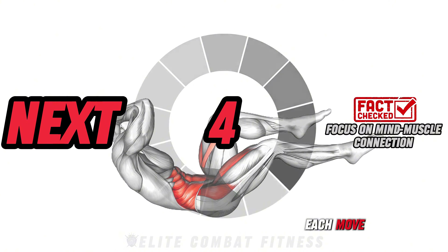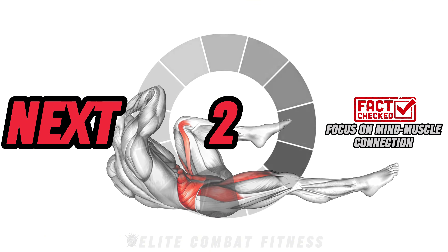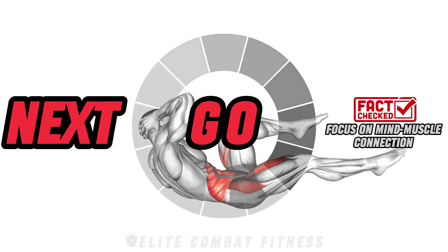Did you know? Concentrating on the muscles you're working improves activation, helping you make the most of each move.